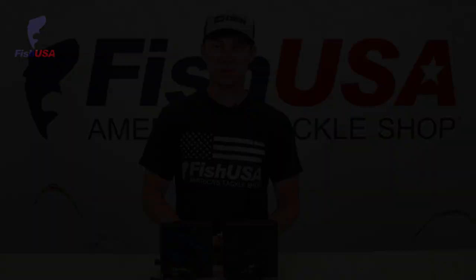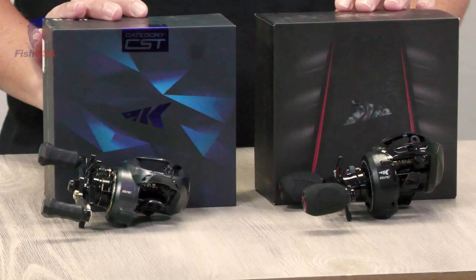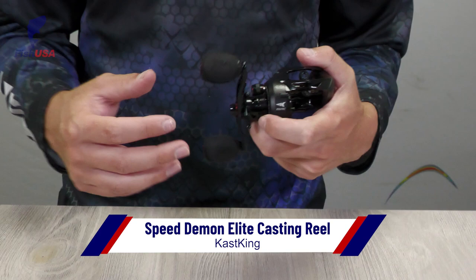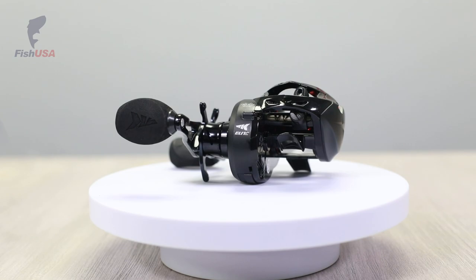Let's talk about a few reels that are new to FishUSA. We're proud to announce that we're now carrying the brand CastKing, and I've got two new reels from them right in front of me: the Speed Demon Elite and the Kestrel, which is a BFS reel. The Speed Demon Elite is an insanely high-speed reel — 10.5 to 1 with 11 bearings. So if you're looking for a new frog reel or flipping reel, this is a reel you're going to want to check out. 10.5 to 1 is crazy fast, picks up a ton of line, and is going to help you put more fish in the boat a lot quicker.